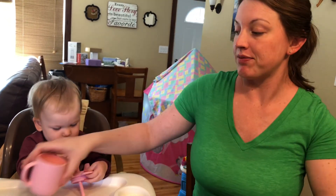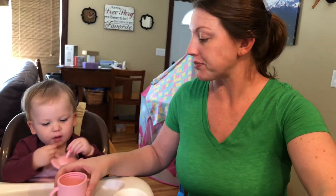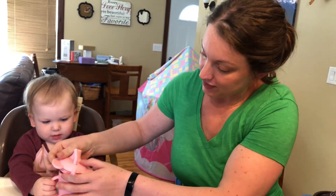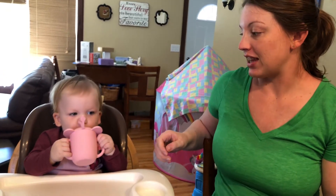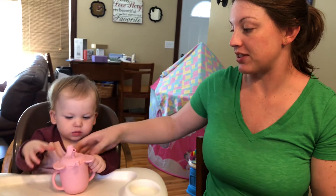We've already washed ours, so I'm just going to pour some milk in here and pop the top on. It pops on nicely but it's not easy for her to get off. Then she can pick whether she uses it as a sippy cup or with the straw.